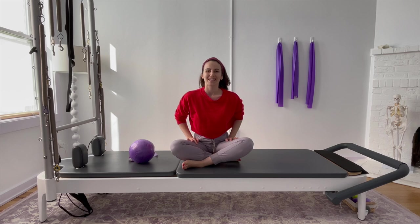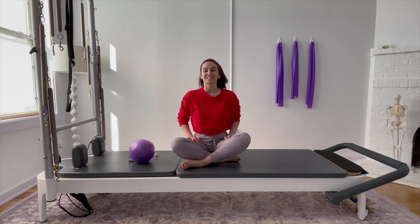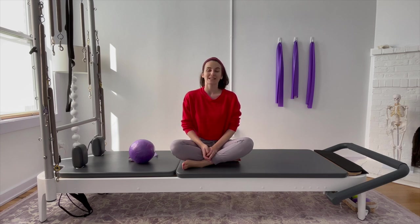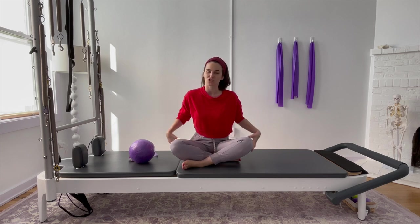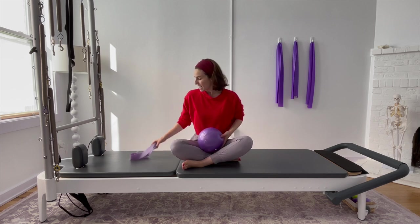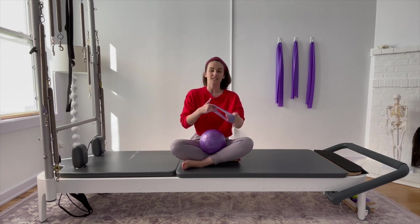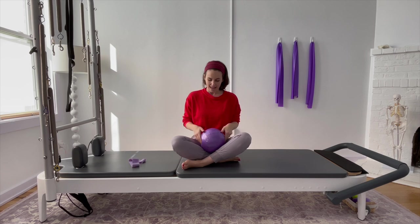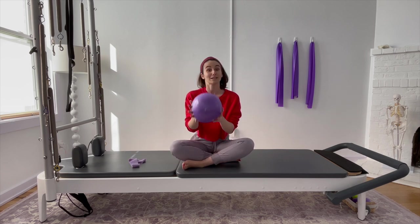Hello all. Welcome back to another Fitness Foundations for Hypermobility workout. Today we are going through a hip strength focused series and you are going to need two props: a resistance band — something light to moderate intensity, this does not need to be the heaviest band you've ever worked with — and something akin to a small stability ball.